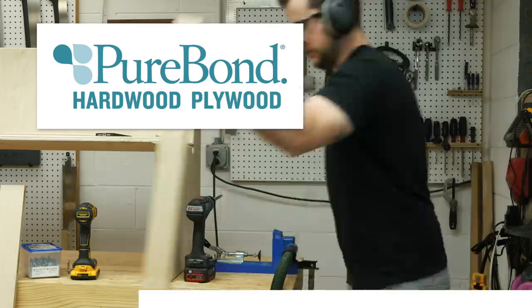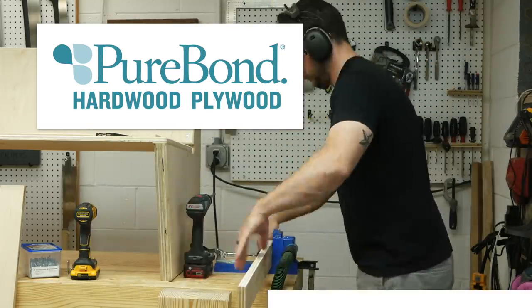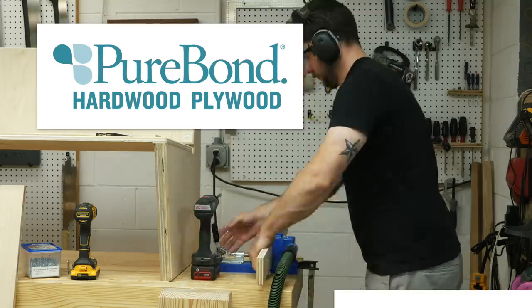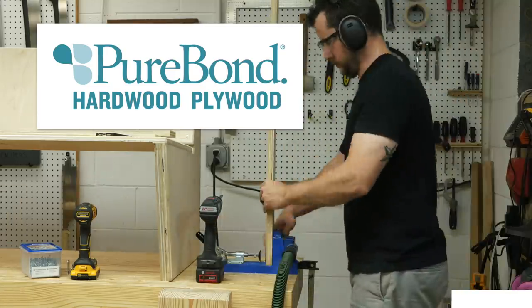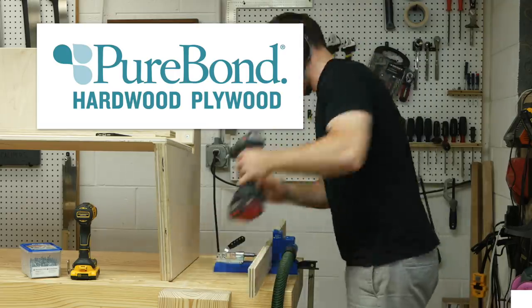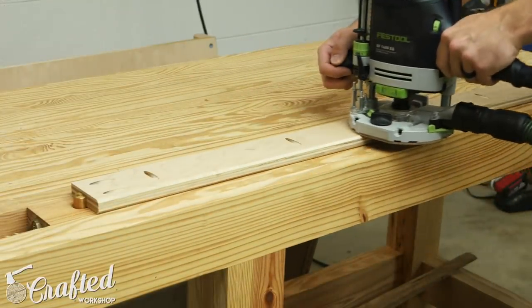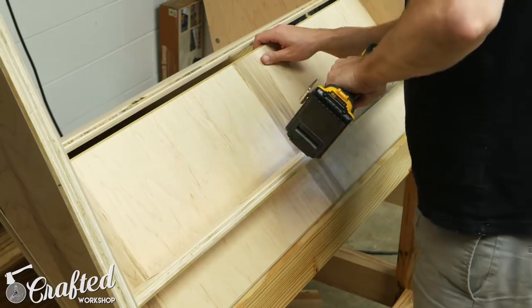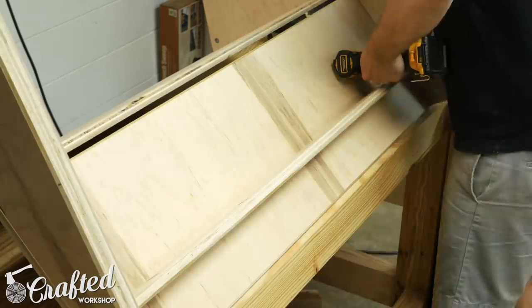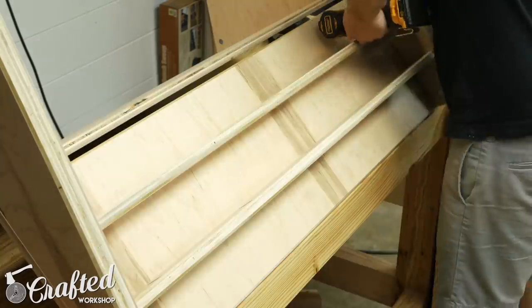I really love using Purebond. It's a formaldehyde-free hardwood plywood that's made in the USA — actually made right down the road from me here in North Carolina, and it's just super high quality. Basically any time I'm using plywood on a project, especially for furniture, I'm using Purebond. It's available exclusively at Home Depot and I'll have a link in the video description if you'd like to learn more. Next I chamfered the edges of the cross braces that will be facing away from the panels, and then attached them to the sofa using inch and a quarter pocket screws. These cross braces add an incredible amount of strength and lateral stability to this sofa.